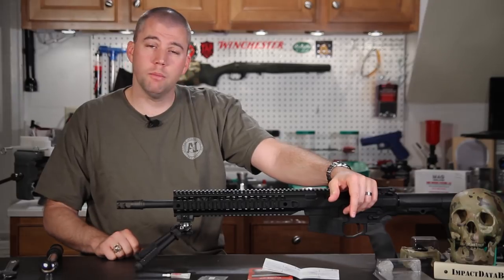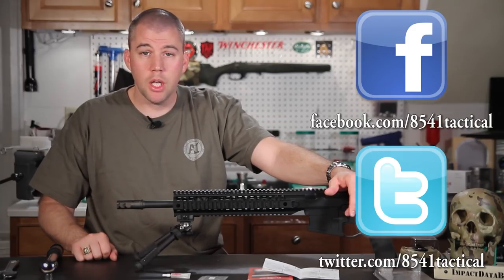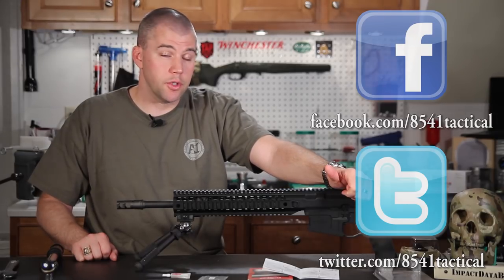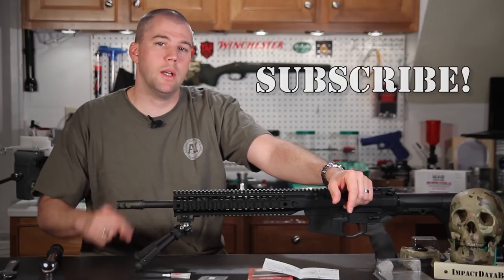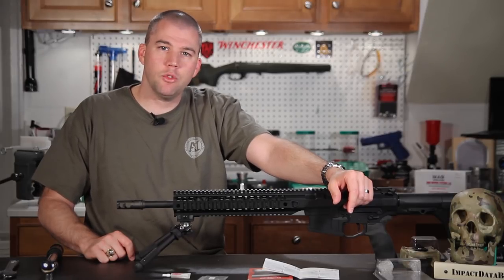That is the muzzle brake installation on our Mega Arms MA-10 build. If you liked this video, give us a thumbs up. Questions or comments? Leave them in the comment section below or send them to us on Facebook or Twitter. If you're a subscriber, thank you very much; if not, make sure you subscribe so you don't miss the next episode of the Mega Arms MA-10 build. Until next time, get out and shoot!